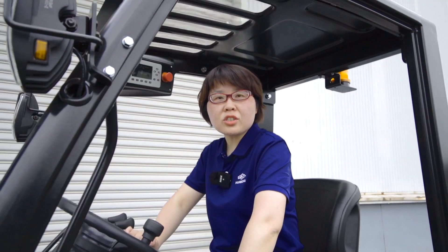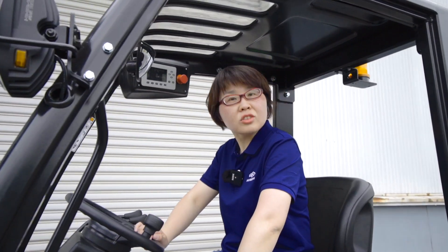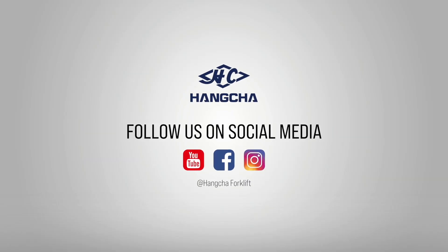That's all for today's introduction. Next time we shall talk about lithium battery advantages. Thank you for watching — see you next time! If you like our videos, please click to subscribe and share. Search Hangcha Forklift on YouTube, Facebook, and Instagram to see more videos.